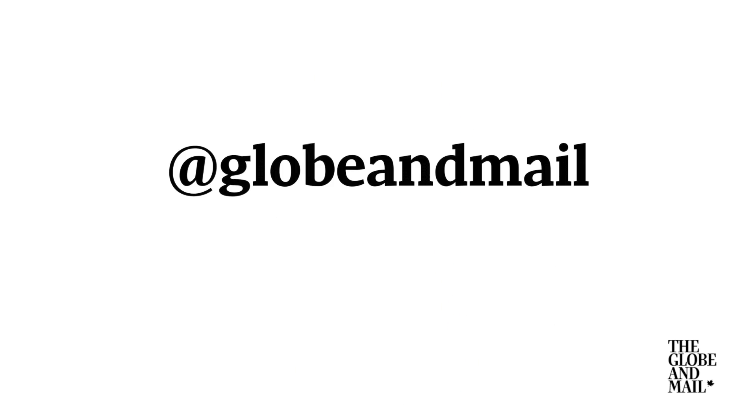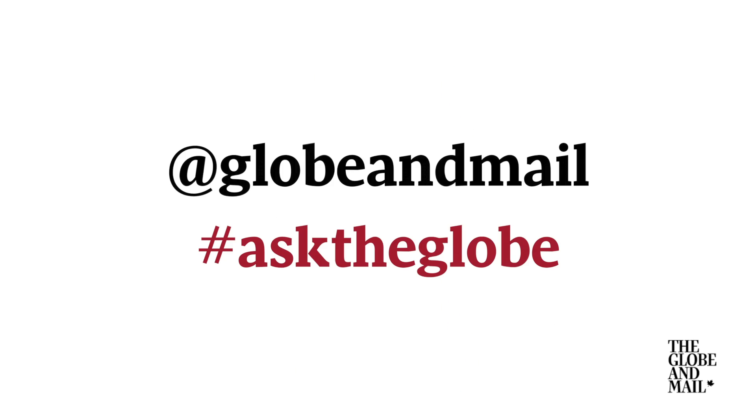Thanks for the question, Sarah. Do you have a question? Tweet at us at Globe and Mail and use the hashtag #AskTheGlobe.